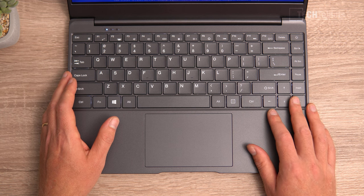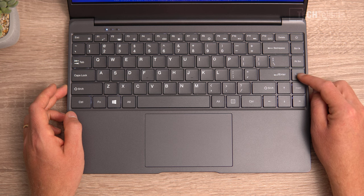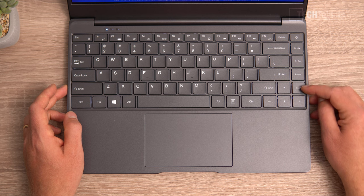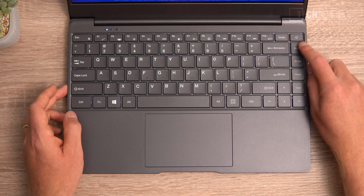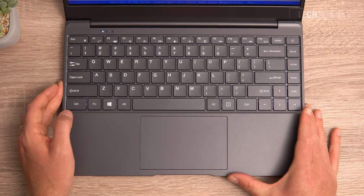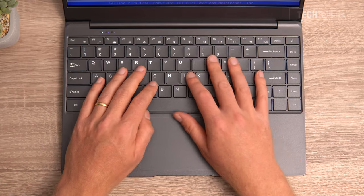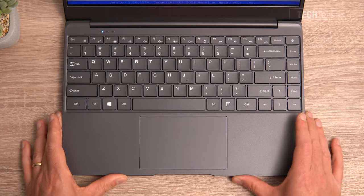We've got full-size arrow keys. On the side we have Print Screen, but the Home button appears to be missing. We do have Scroll Lock, Pause, Insert, and Delete. The power key has the same resistance as the rest of the keys, and I haven't accidentally pressed it in three days of use. Overall it's a good keyboard, just plastic, so it doesn't feel super high quality.